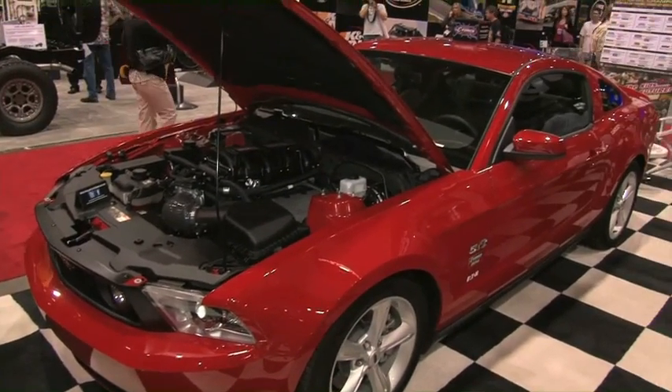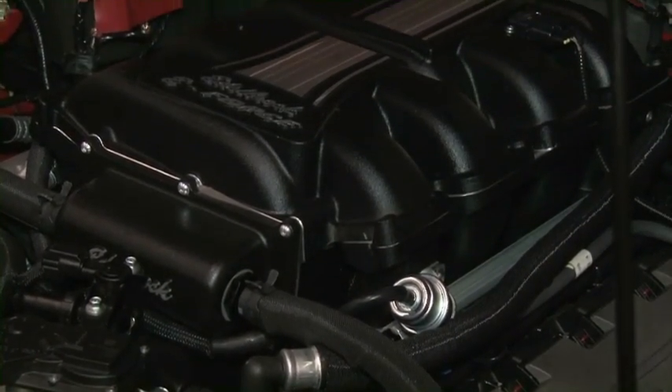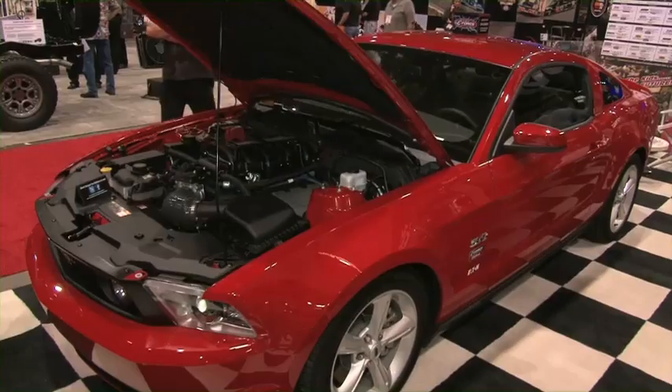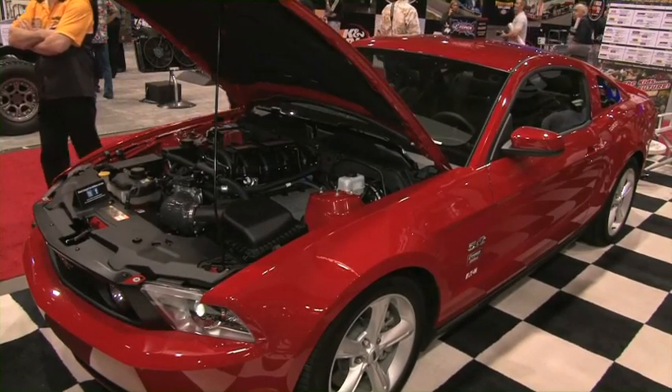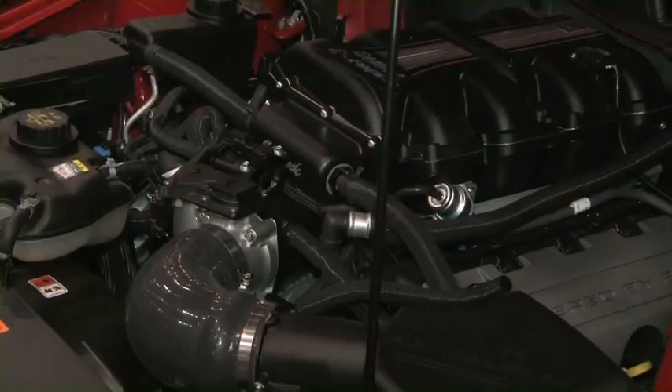A lot of people would be hesitant to strap a supercharger to a brand-new 5.0L, but this isn't really going to push your engine that hard. For peace of mind, we have a warranty that will actually cover you for the duration of your factory 5-year, 60,000-mile warranty, and cover anything that the Ford factory warranty wouldn't cover because of the installation of the supercharger. That includes your engine, your transmission, your differential — your entire powertrain is covered if you opt for that.